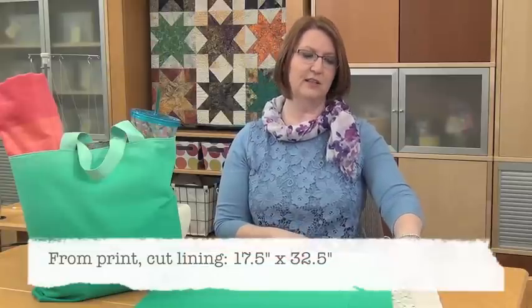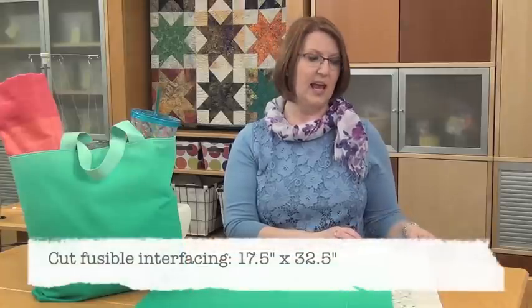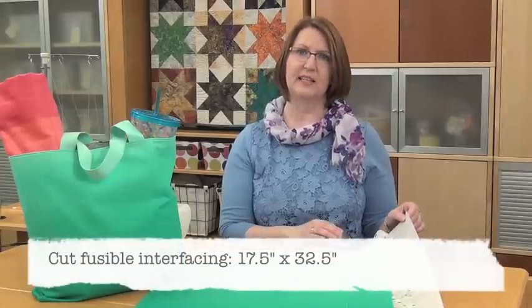In addition, you'll cut the lining which is 17 and a half inches by 32 and a half inches, and you'll cut the fusible interfacing to that same size.